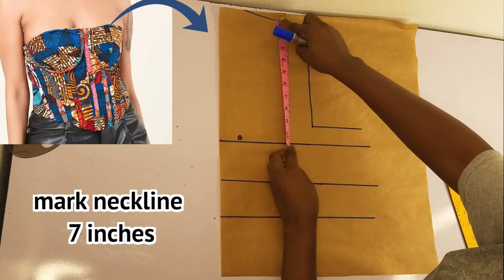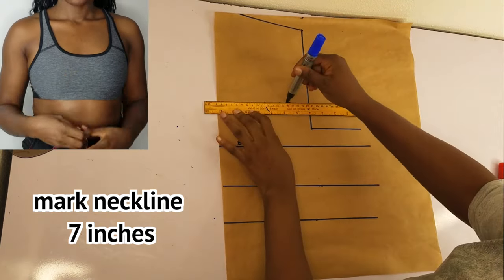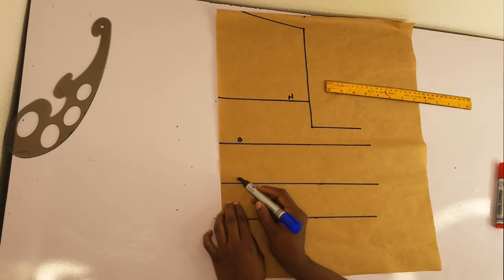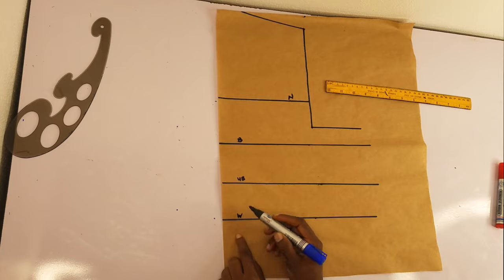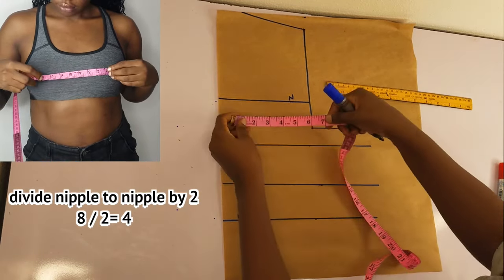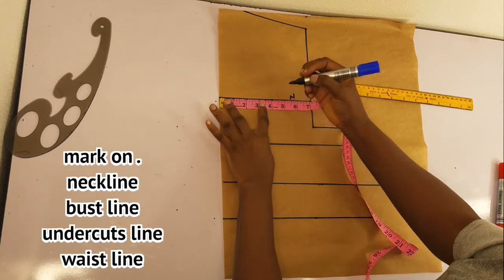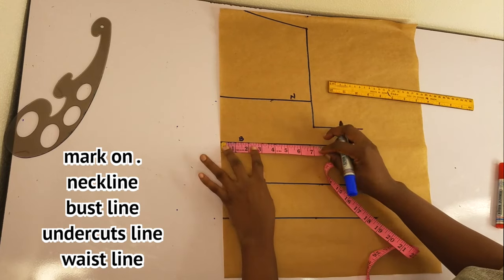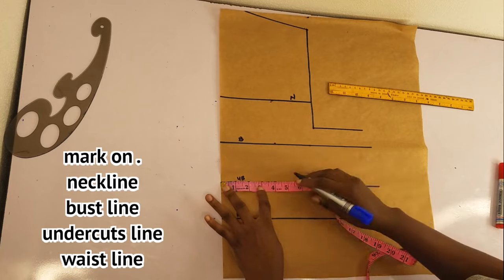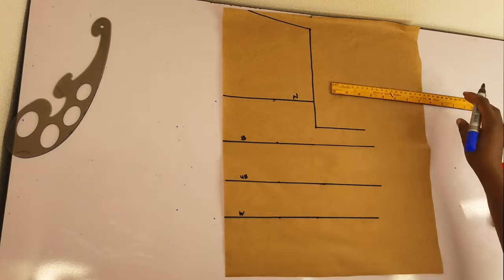Now I'll mark the neckline — for me the neckline is seven inches. I divided my nipple-to-nipple measurement, which is eight inches, by two and got four inches. I'll mark this on the neckline, on the bust points, on the under bust points, and on the waistline.